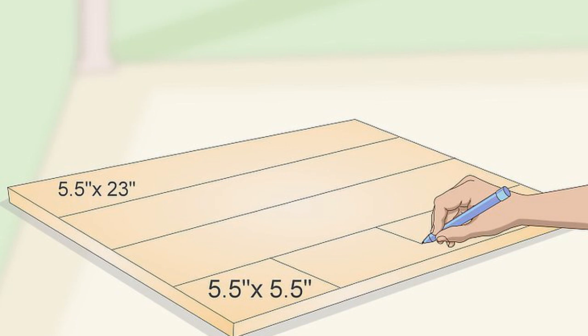Mark where you will cut the boards for the planter. Create the planter out of a 6 in x 8 in (15 cm x 20 cm) board. Measure along the length of the board with a tape measure, marking it with a pencil. You will need to cut three sections approximately 5.5 in x 23 in (14 cm x 58 cm) big.